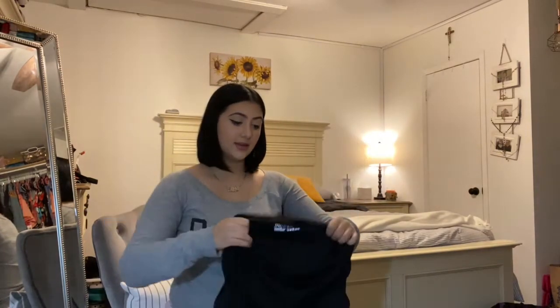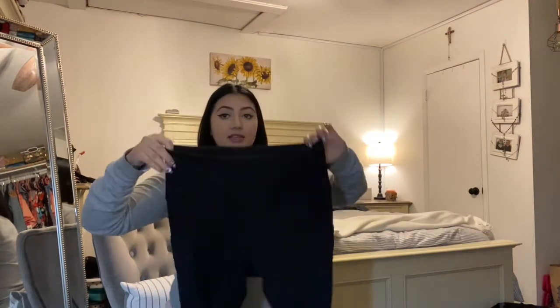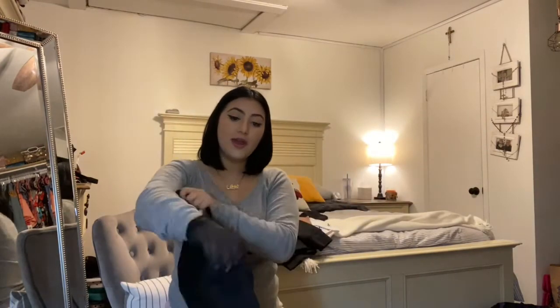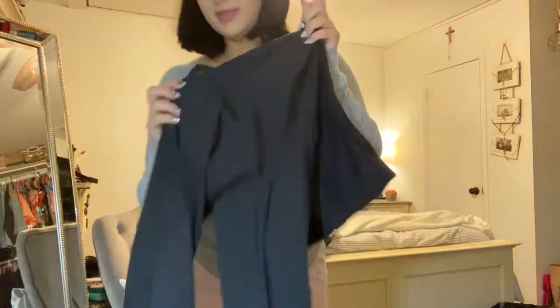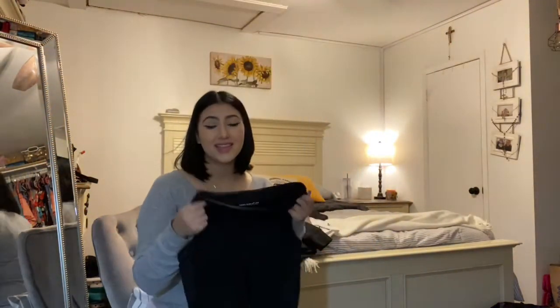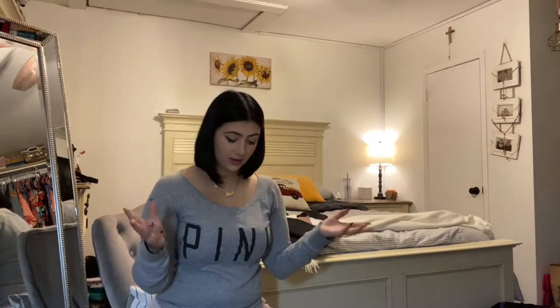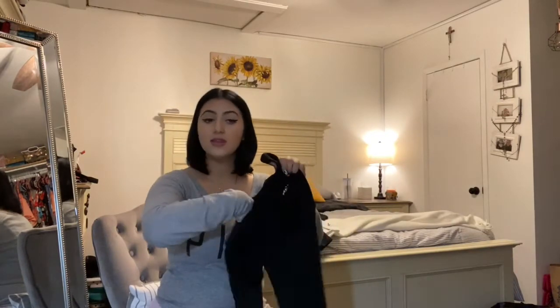Last but not least for clothing, I normally wear some sort of yoga pants. I know a lot of girls say they can't wear yoga pants because they feel too cold, but the stockings take care of that for me. I really like these in particular — they're by Yogalicious Lux and I got them from Marshalls. They also have a pocket, which I thought is really cool. My phone fits right in there, and I like to skate with my phone on me to record videos or in case someone calls.